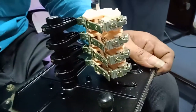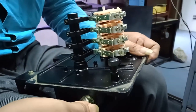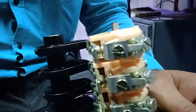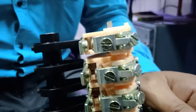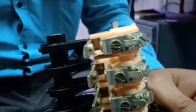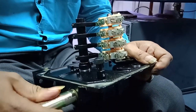Now the limit is set. If I rotate further, you can see what is happening — the cam operates the lever. So this is basically the simple mechanism for a rotary limit switch, and this is the procedure for adjustment also. Thank you.